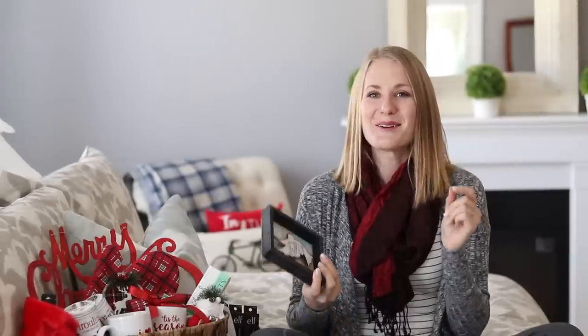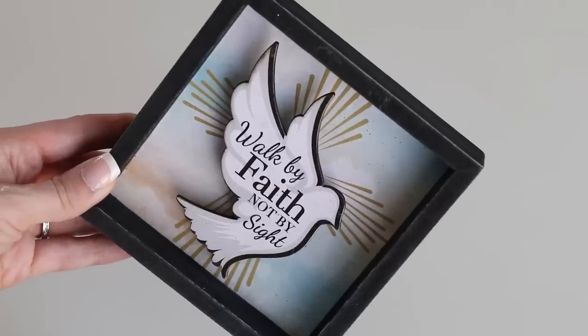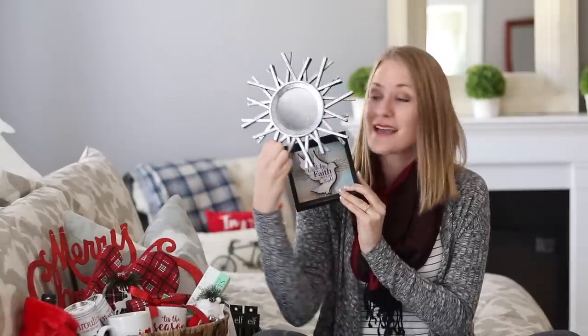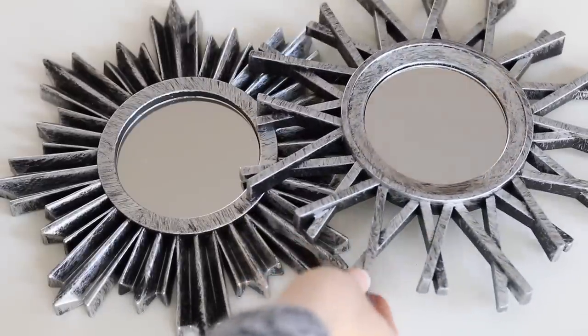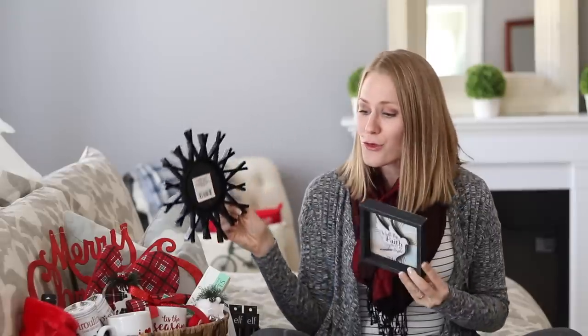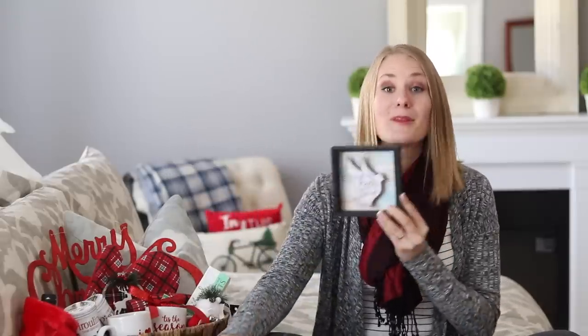If you're new to my channel, I was a teacher for nine years, so that is how I know. Here's another thing I got so excited about: this really cute little 'walk by faith' sign, and look at these mirrors — these are so adorable. This would be such a cute little trio to give somebody to put on their wall for three bucks.